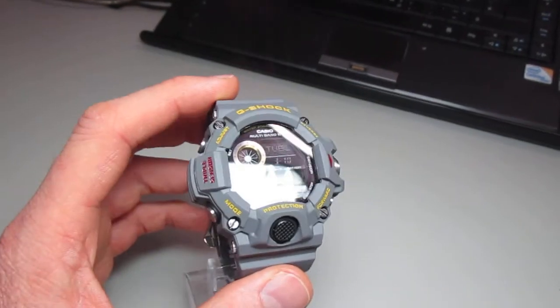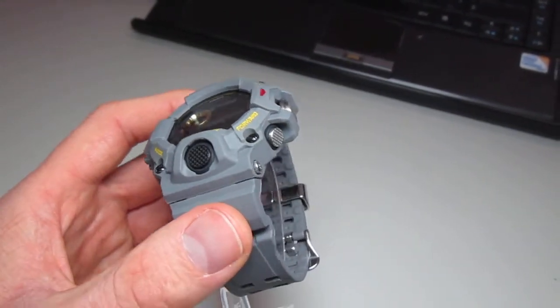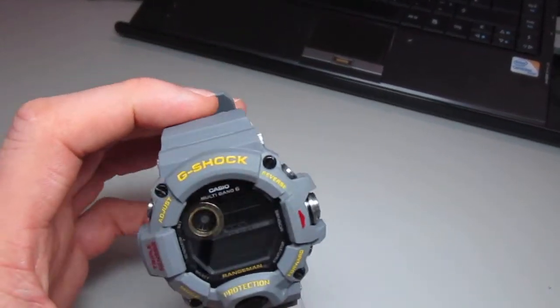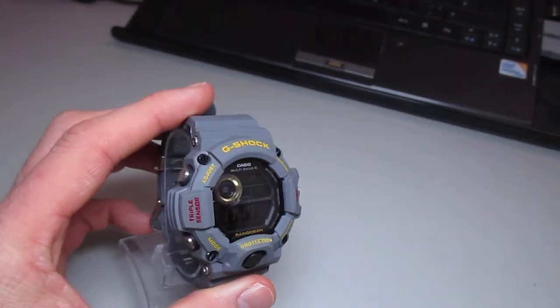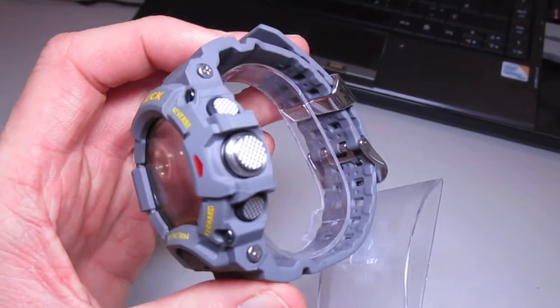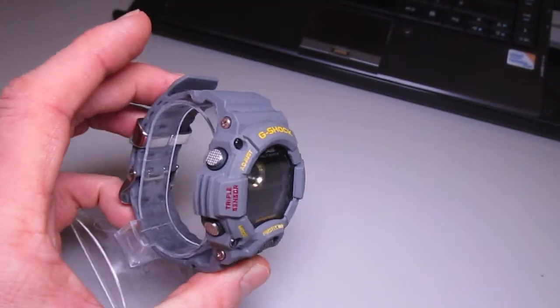It's from the olive green range, but only with a brand new gray band and bezel set. Like I said, I painted the letters — I think it's a beautiful piece here.